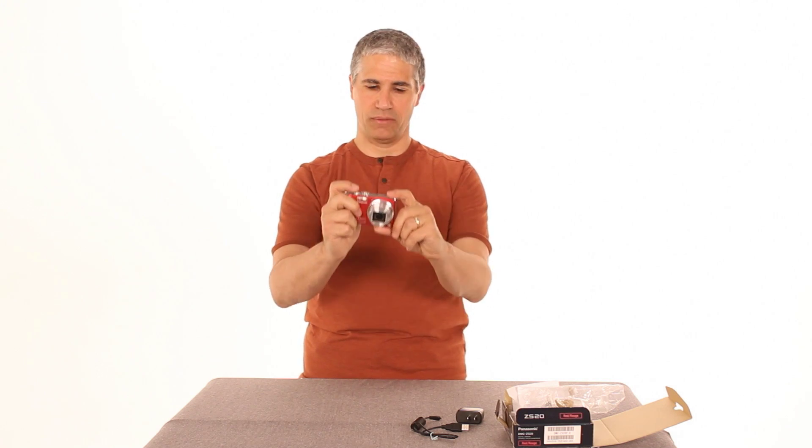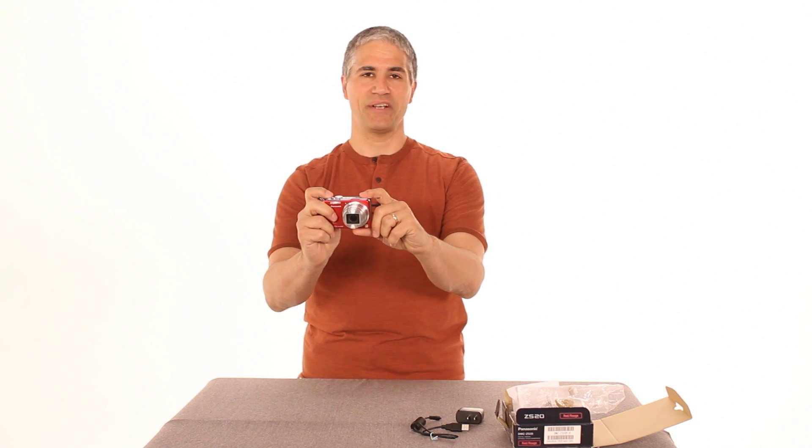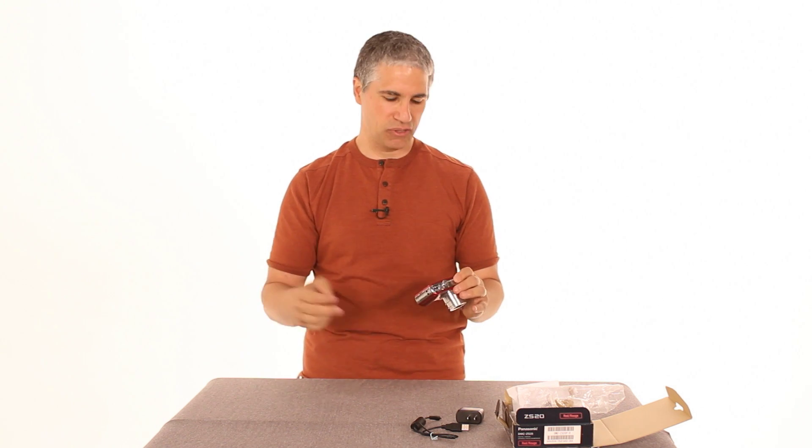As always, you can just look through the viewfinder and press halfway down on the shutter release. That'll lock the focus and then you can compose the picture however you want, press the rest of the way and it takes the shot. Everything's in automatic mode and you're good to go.